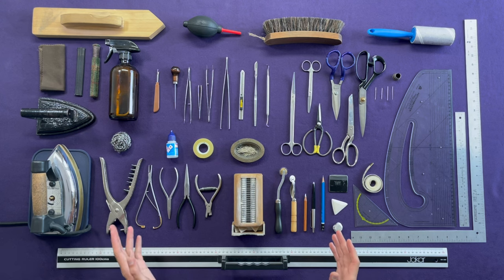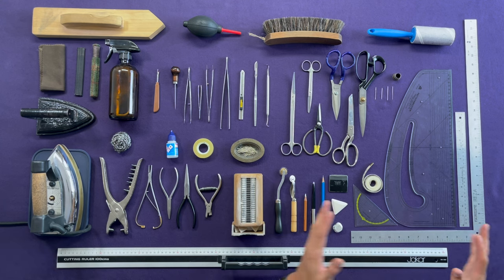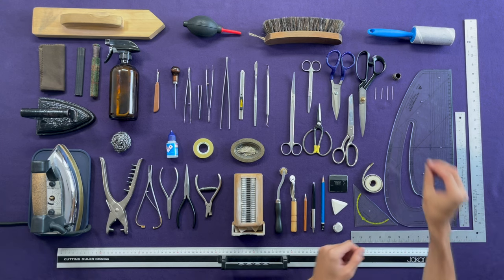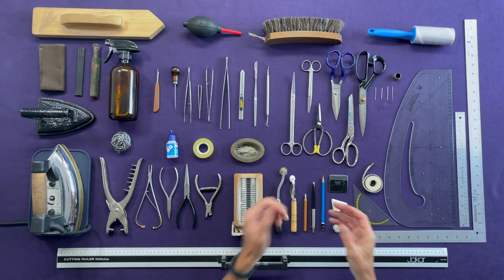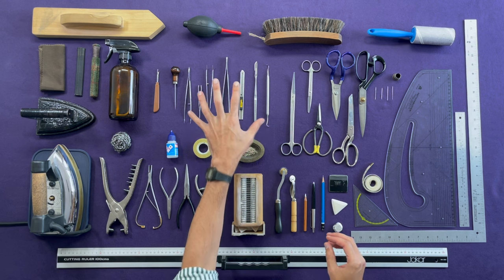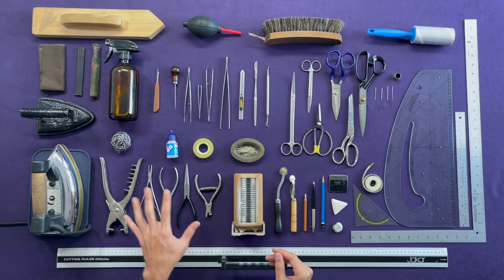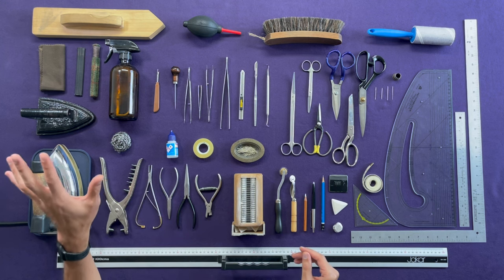As for the general overview, we have obviously the biggest tool of all, which is going to be our board. On top of our board we're going to have some measuring tools, some sewing tools, cutting tools. We need some marking tools, then we have some precision instruments for the finer details, cleaning tools, pliers, and of course our pressing tools.